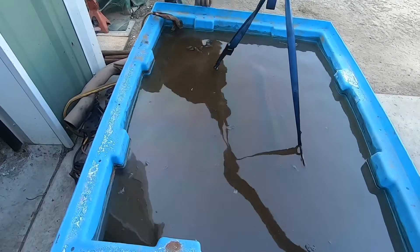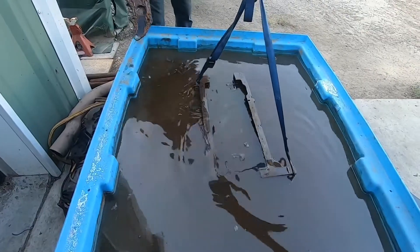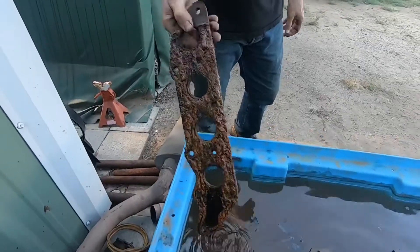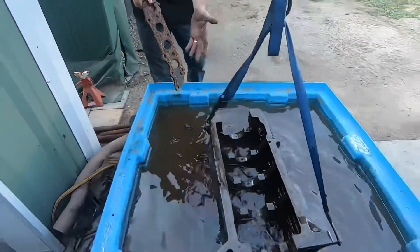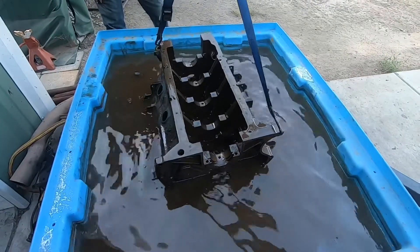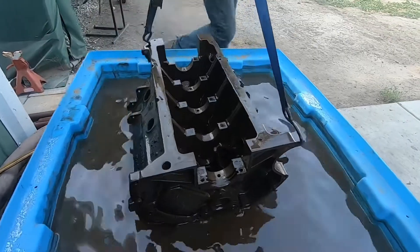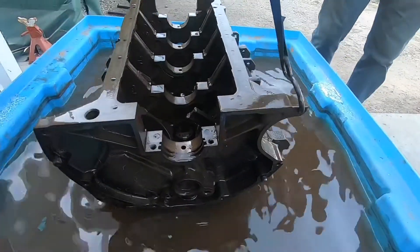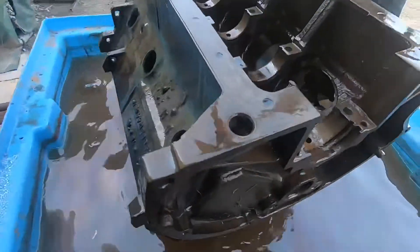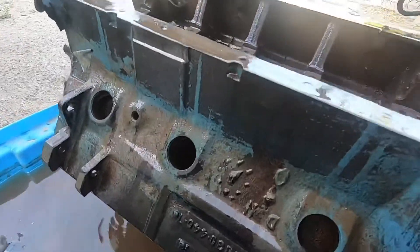Go ahead and raise the block up. The block is looking better. It was all grimy and rusty when we put it in there, and already without any scrubbing it's a lot better. We're going to take it out, pressure wash it, flip it, and put it back in at a different angle, because it actually takes the rust off in the direction it's pointed — wherever you put the sacrificial metal, that's where all the rust goes.